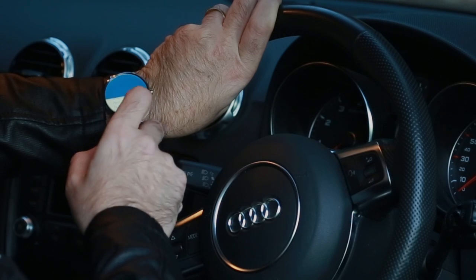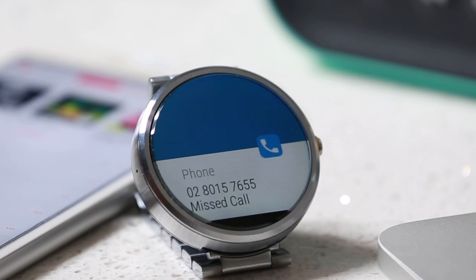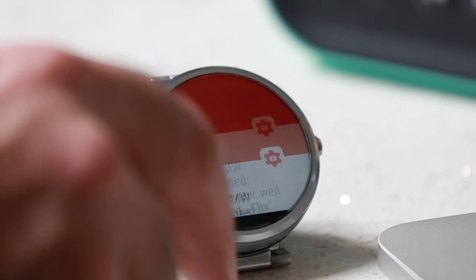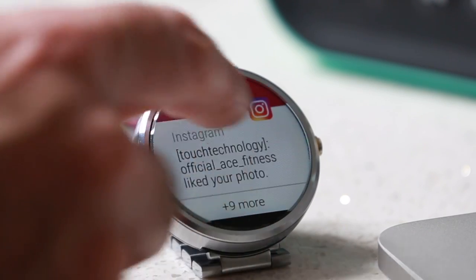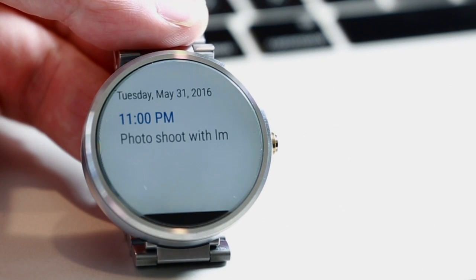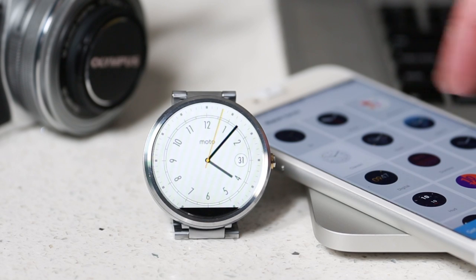You'll receive notifications of incoming calls to which you can answer or deny from your watch, but once again the communication is one way so you can't actually respond or talk directly into your watch. You can sync it to display either Google Calendar or Apple Calendar events, and you can change the watch faces from the Android Wear app interface.